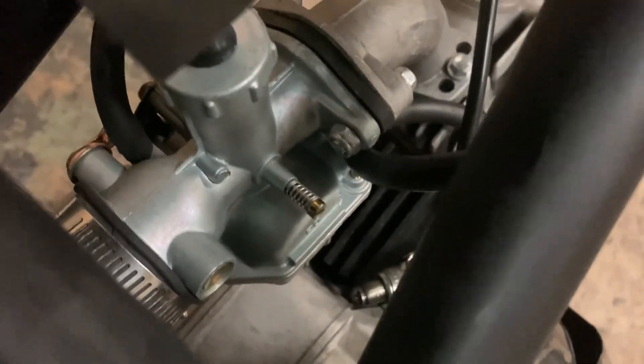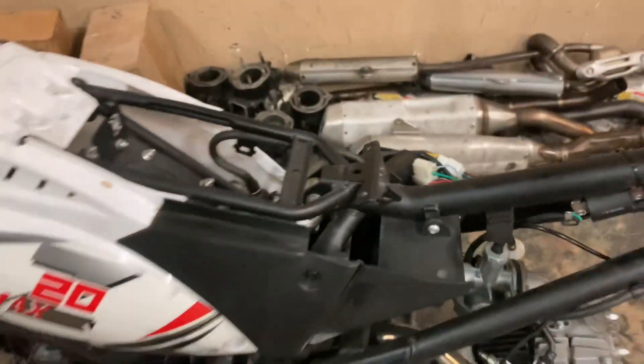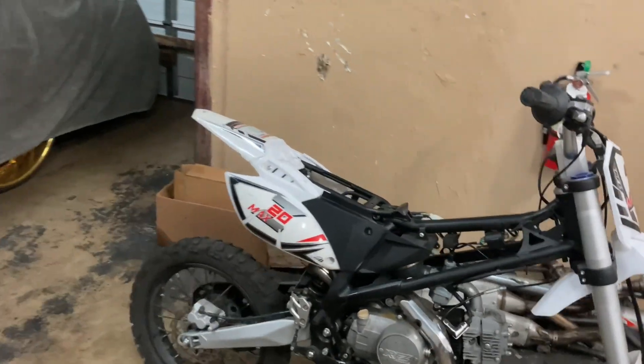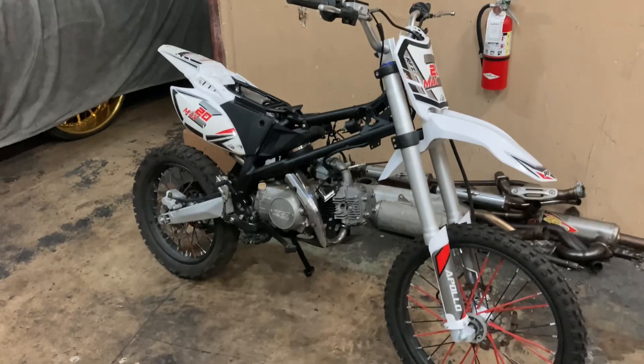Alright y'all, with the bike — what I noticed is this bike actually has a shortage going on. I went to kick it again and the bike stopped sparking. As y'all can see, the bike is not getting spark now even though the wire is hooked up. Either the stator is bad or there's a shortage somewhere in these wires — that's probably why the stator wire was unplugged. He's definitely gonna need a new throttle cable, a new muffler, and likely a new stator or CDI.